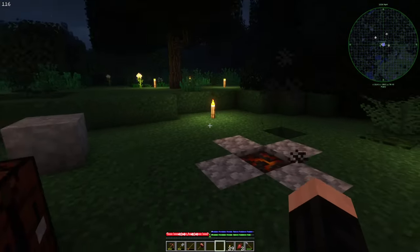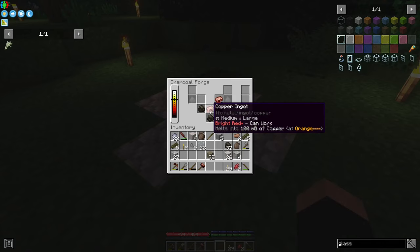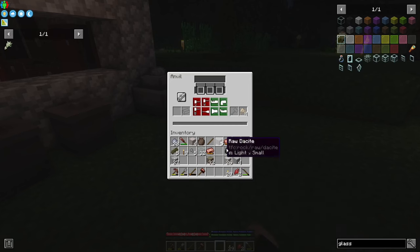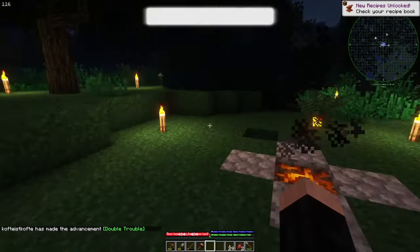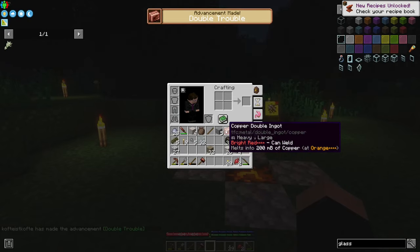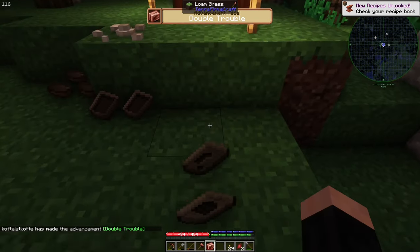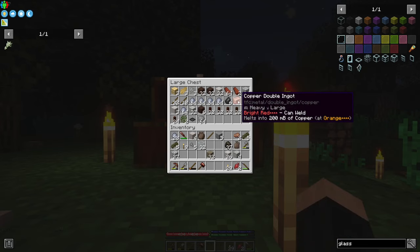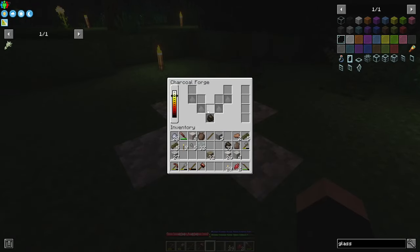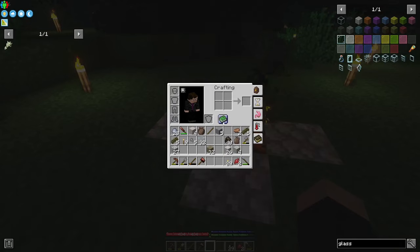They can weld now — and yes, we got our first double ingot! I can store it here. We made our first double ingot.